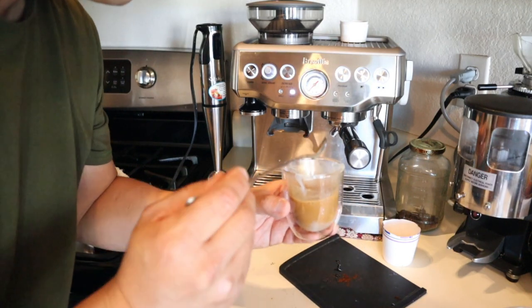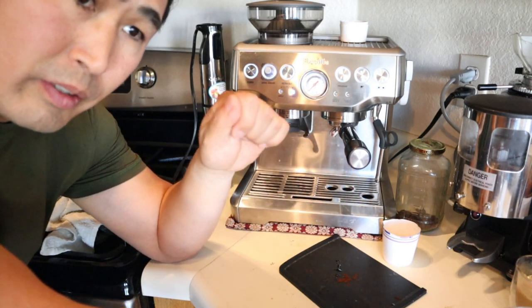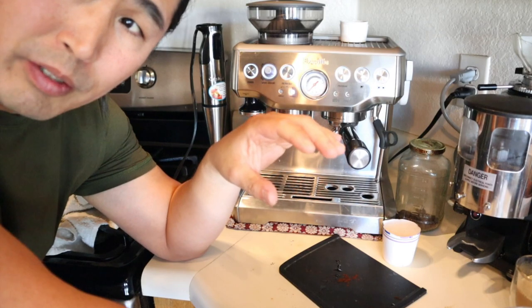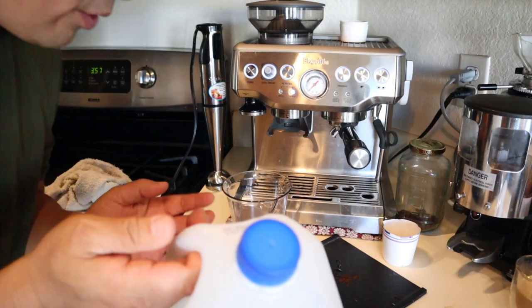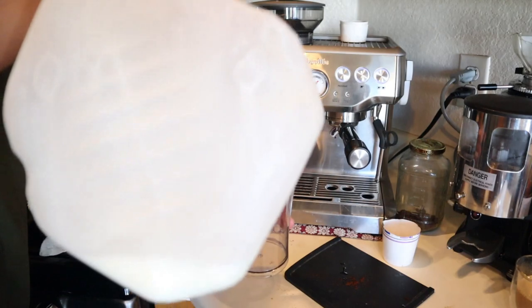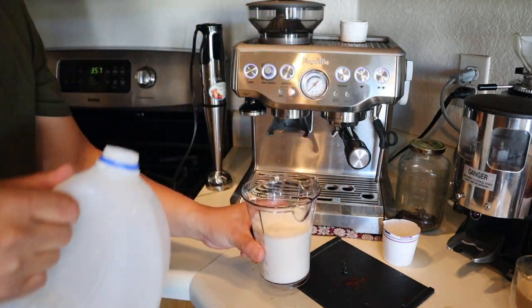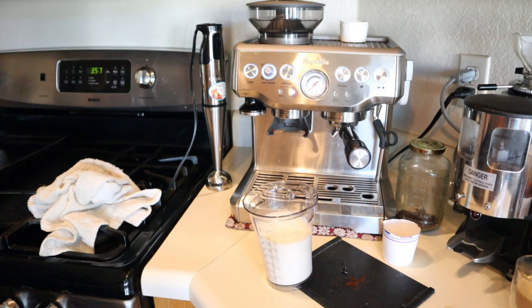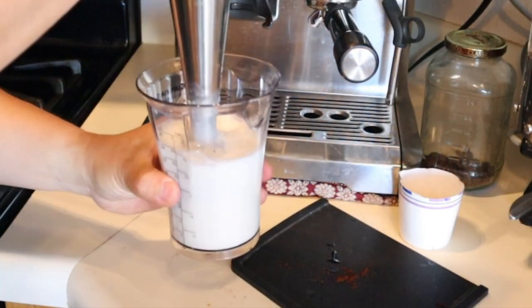Meantime I'm going to prepare the milk. In the original video they used a hand blender to blend the milk first. I'm using 2% milk here — you could use whole milk as well. I'm just going to get some milk; it's going to be a very rich drink. I'm going to use a hand blender.